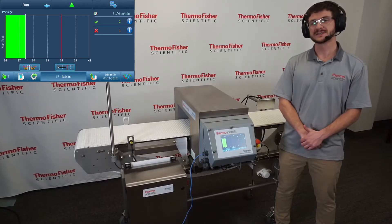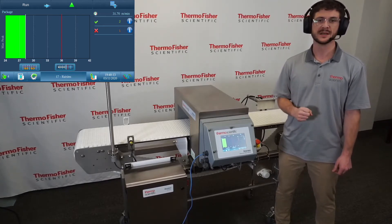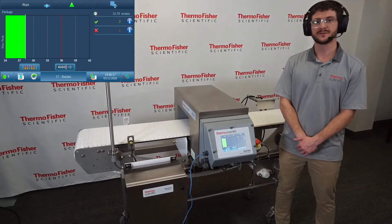Remember that with a single frequency metal detector, you only have one chance to pick the right frequency that fosters the highest level of metal detection. So use an automated feature like AutoLearn to pick it for you.